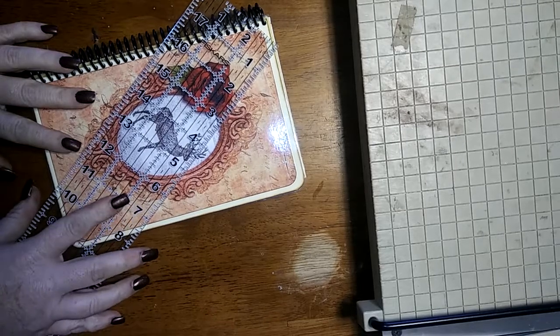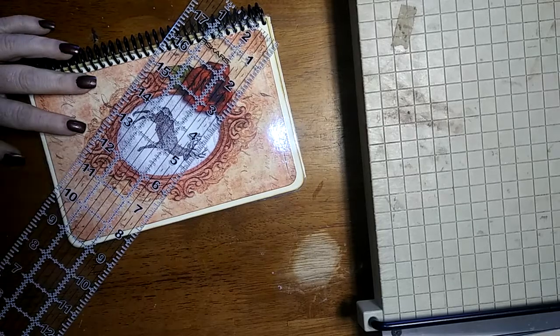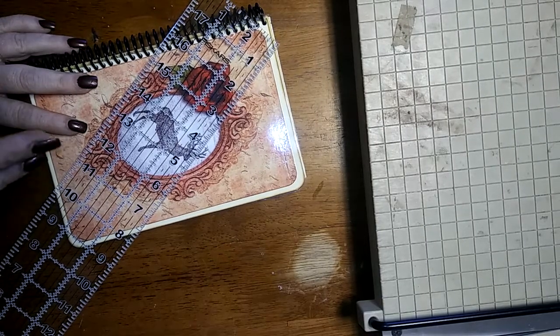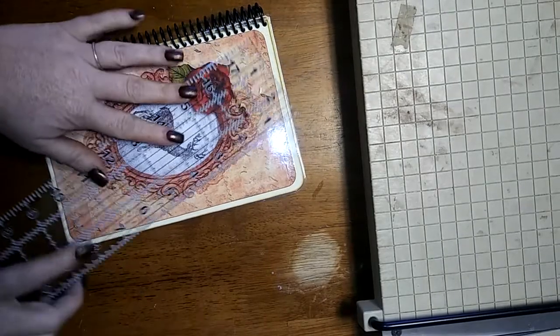I had a couple of requests to put together a video on how I'm making these planners, so I'm going to give it an attempt. Preferably without saying a bunch of ums or likes or any of the other things that drive me crazy when watching a video.